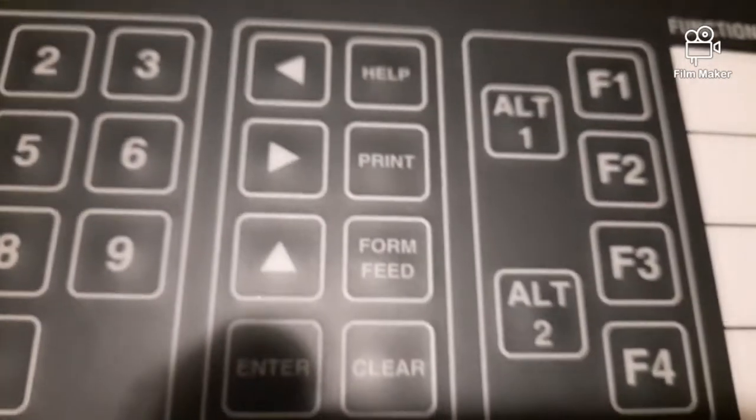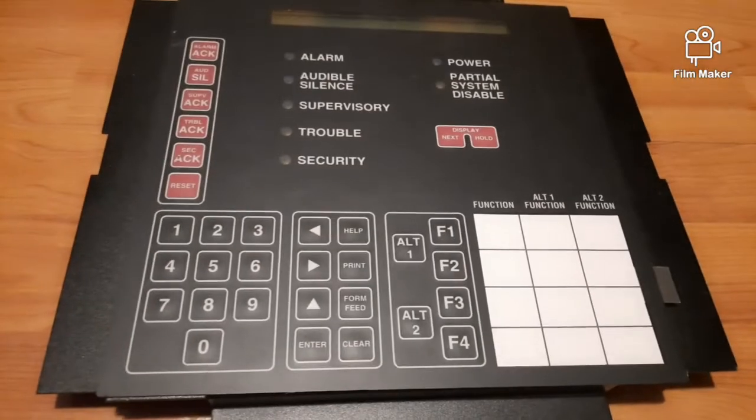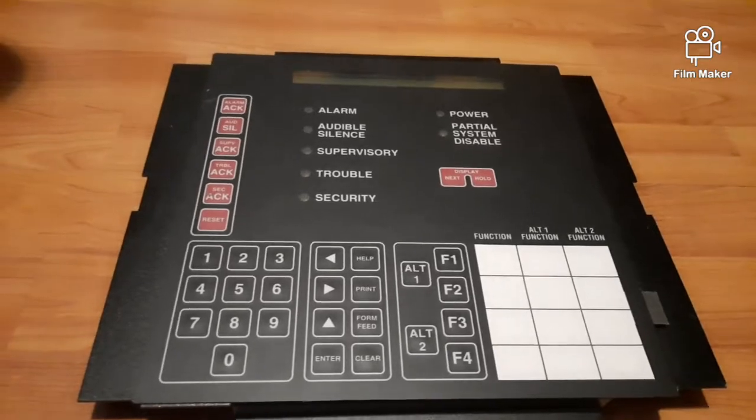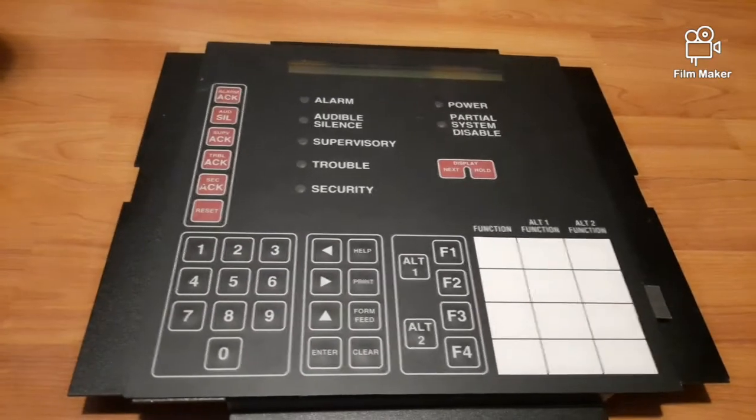It has a number pad, and it has these additional buttons and controls. I got this to go with my fire alarm system.